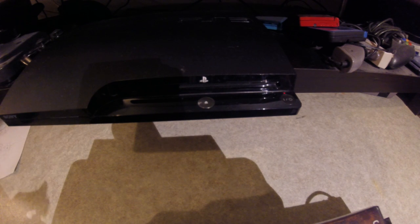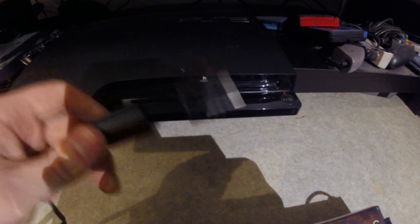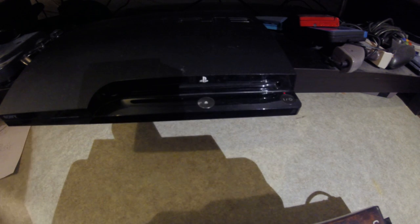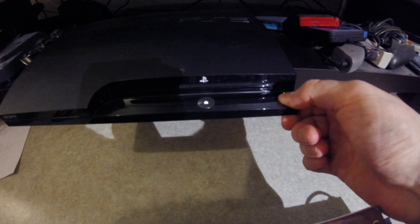If you get the black screen when turning on your PS3 and there are no additional sounds and everything seems normal but there's no picture, make sure you're using HDMI. Make sure that you haven't connected the composite output and you only have the HDMI, and after that just press down the power button until you hear a second beep.